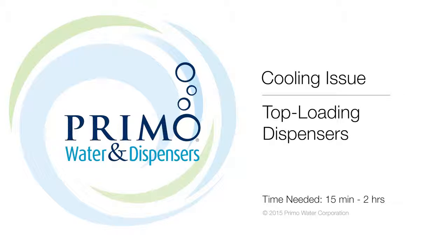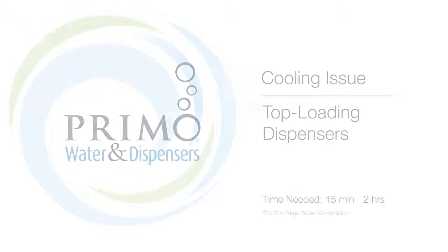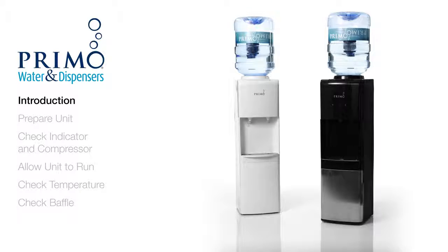We take pride in producing quality bottled water dispensers. That's why we're here to help on the rare occasion when something goes wrong. Please note that you should never remove the top cover of your dispenser — it is attached with a precision seal gasket and removing it can cause leaks and will void your warranty. We'll walk you through troubleshooting your top loading dispenser if the water is not getting cold.